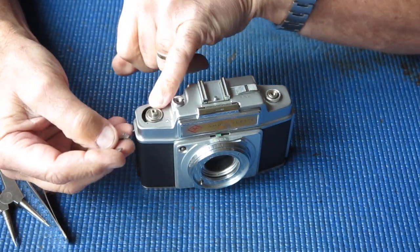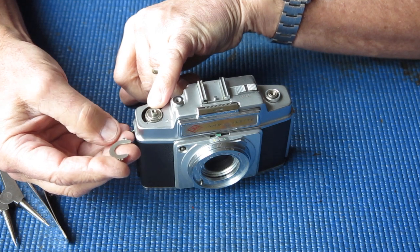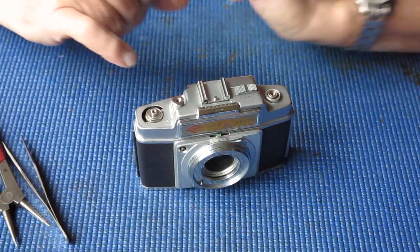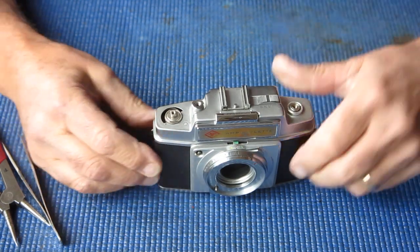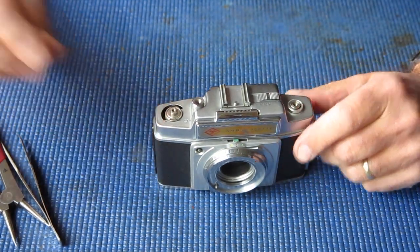That couples this outer piece here — that's got the return spring for the film advance. The inner piece in the center actually moves the film advance. So it's two different things.